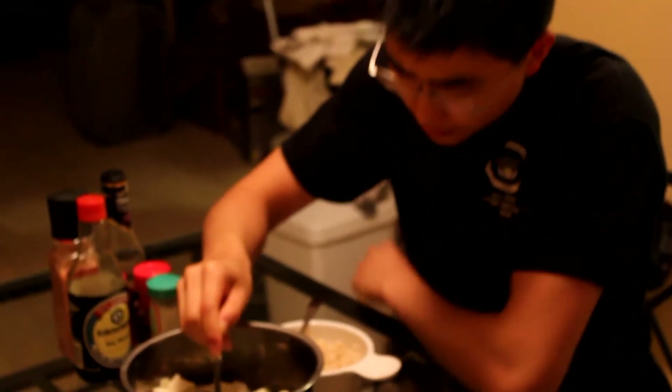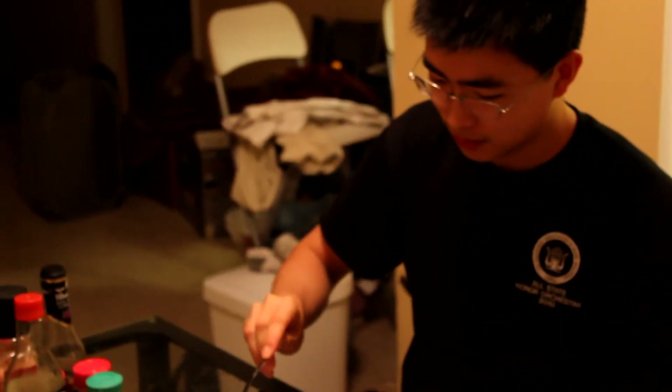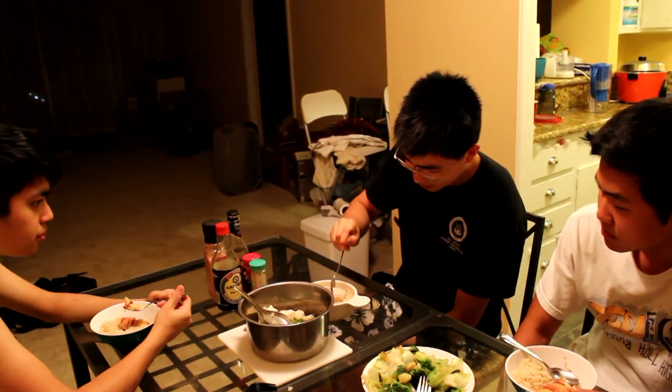I'm gonna try this. The garlic and the onion spices up the chicken really well. Yes, I call it a success. It's all thanks to Beyonce's presence.